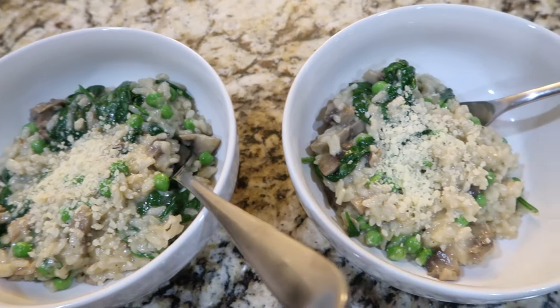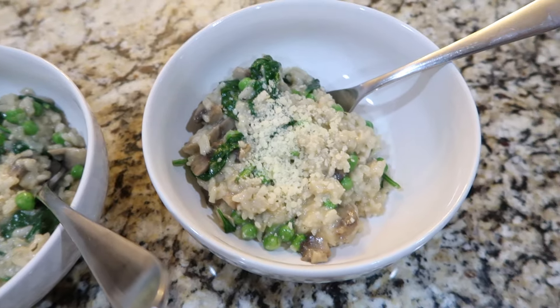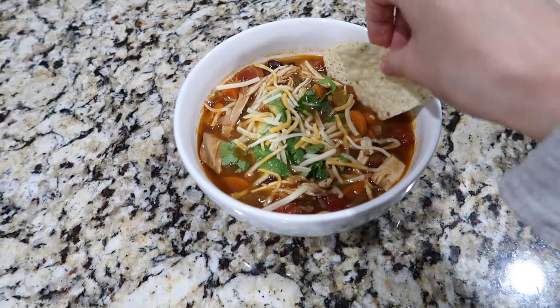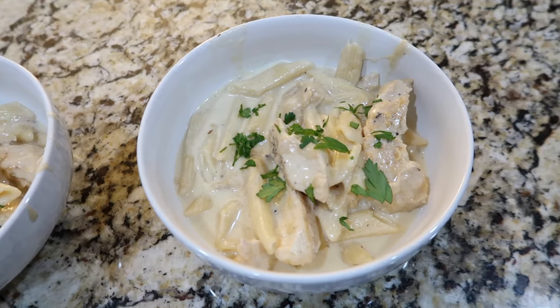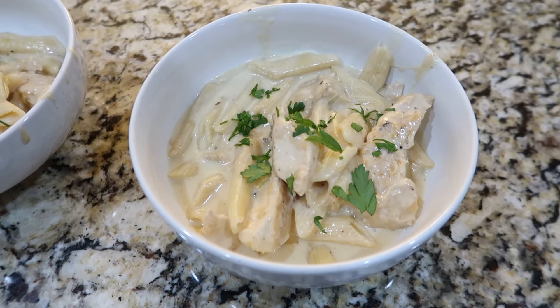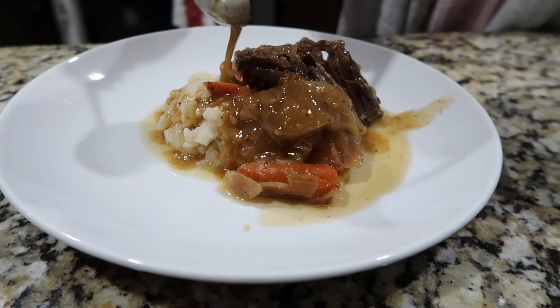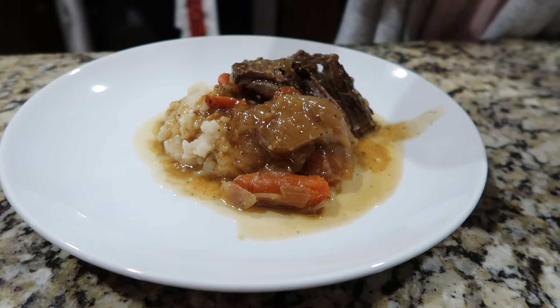All of these recipes were super easy, so I hope you guys liked this video. If you did, please let me know and I'll be happy to make more. Make sure you're subscribed to the channel, and follow us on Instagram at ally_gooch to keep up with us on a more day-to-day basis. I love you guys so much and I'll see you in the next one — bye!